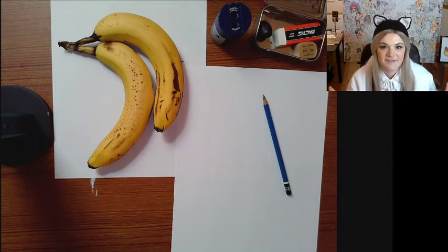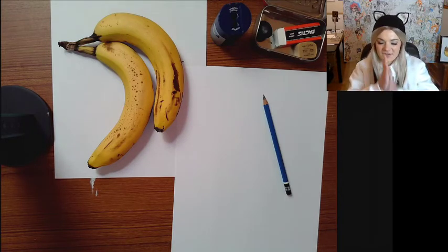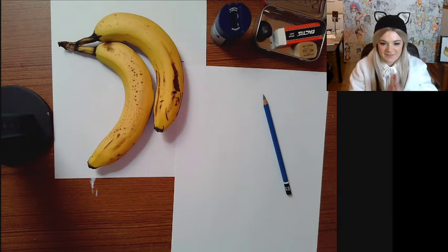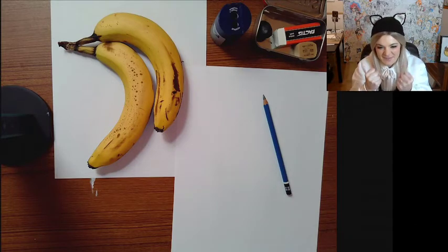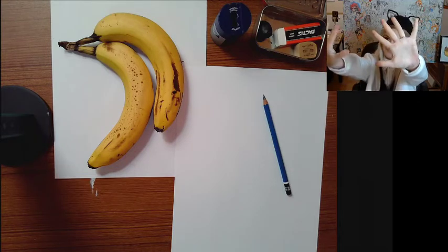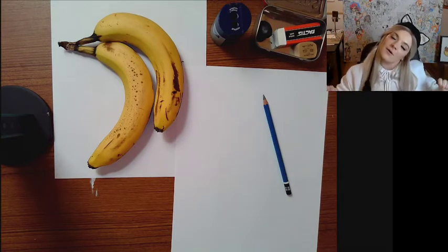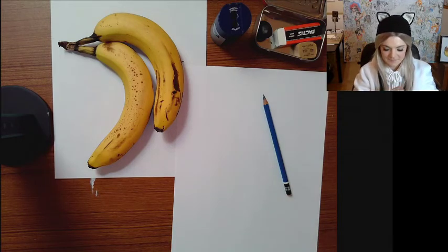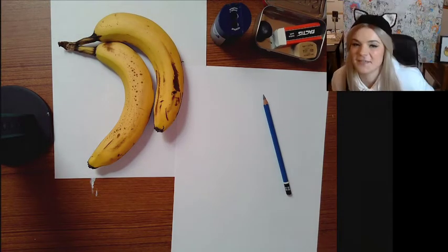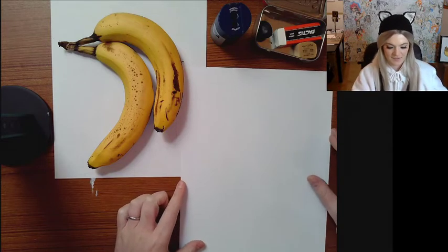Without further ado, let's get into our hand exercises. These are warm-ups that I like to do every time before I draw. It's especially cold today so I'm going to spend a little more time rubbing my hands together. Now I'm going to squeeze them really hard and open them really far — give it a stretch. Crack your neck if you want to, crack your knuckles if you want to. I like to do a squat just to get the blood flowing to the brain. Okay, and now we're going to start with our warm-ups.